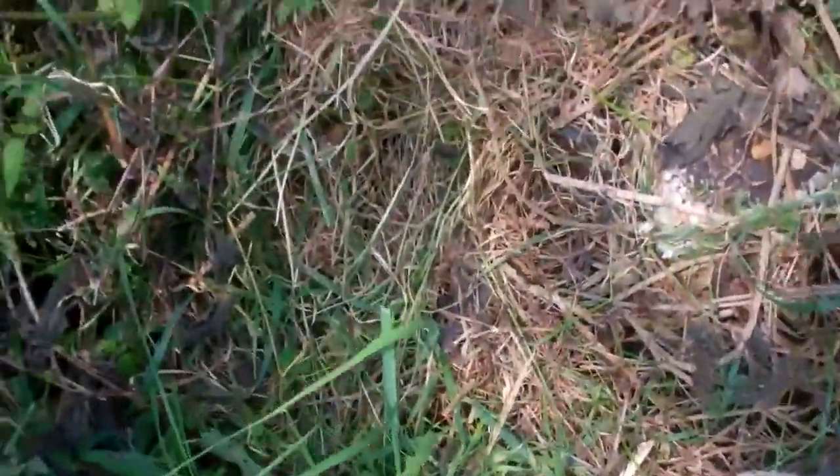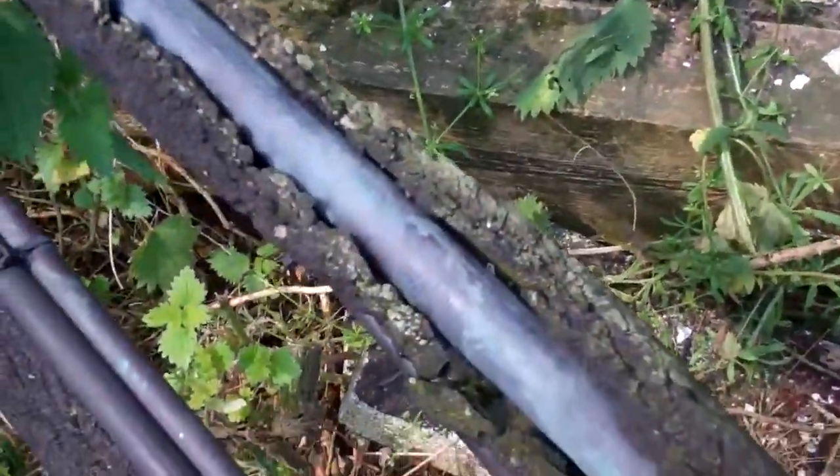I'm going to make the fence. I'm going to make the footwork.